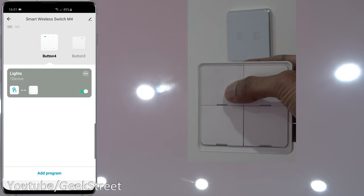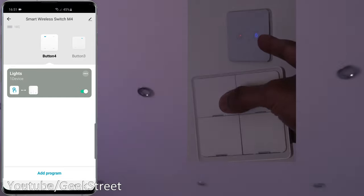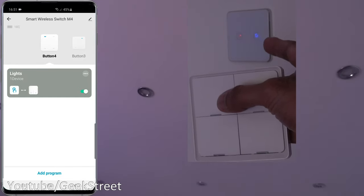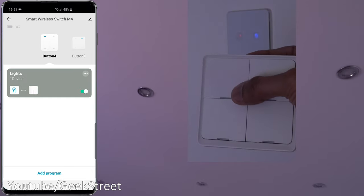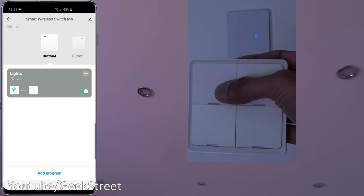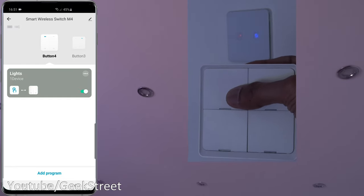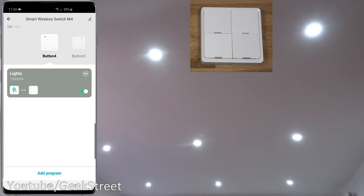Pressing again, it toggles — when it's on red it's on, when it's blue it's off. You also get the LED indication when you press the button, which is really useful. You can program the remote to do anything that integrates with Smart Life, so if you have other devices you can control those as well. That was a basic automation — let's move on to something more advanced.